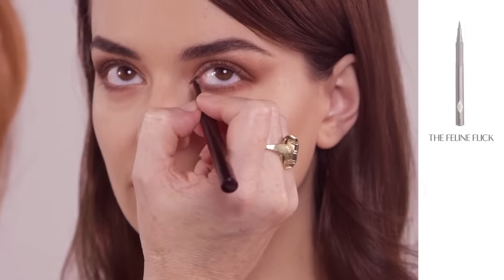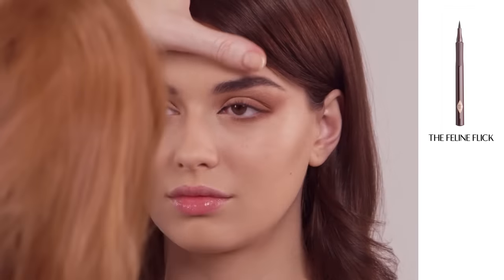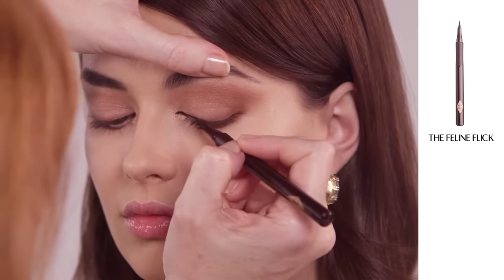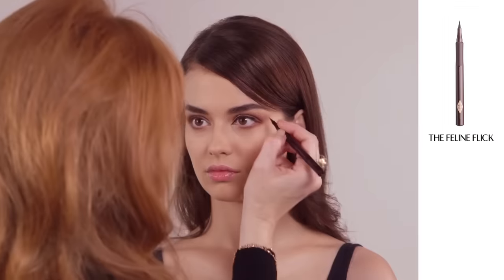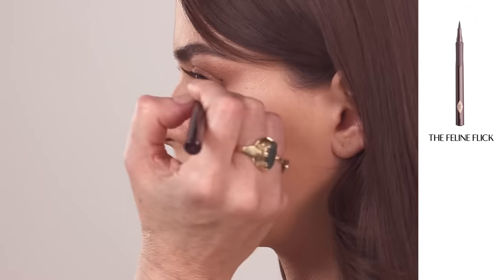I am now going to draw a classic Sophia Loren inspired feline flick to create a gorgeous elongated cat eye. Run the pen along the lash line and when you get three quarters of the way across, look straight into the mirror and draw a dot.